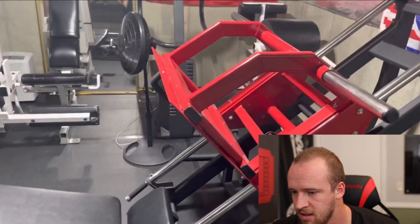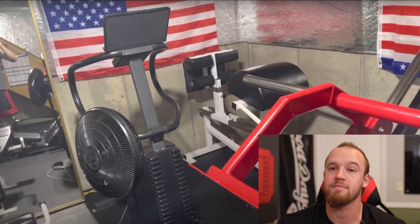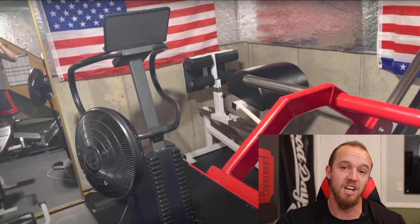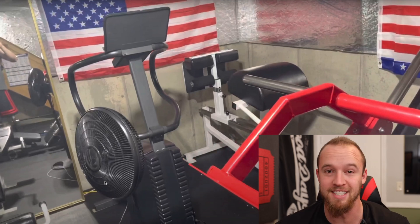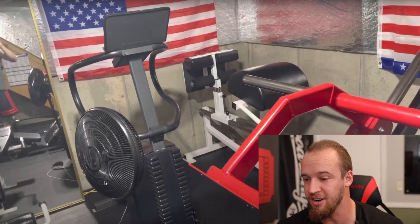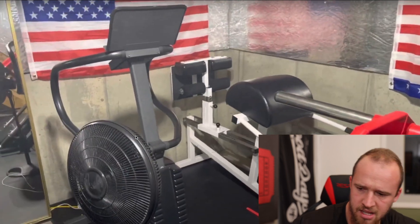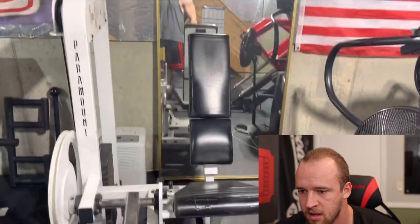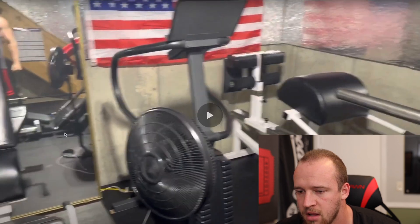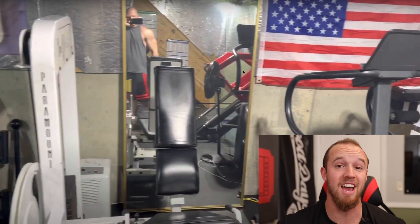Leg press. Nothing fancy — just get the work done. Chris, I feel like a leg press doesn't really qualify as nothing fancy — most home gyms don't have a leg press, so very cool, we're off to a good start. There's a GHD in the back and what appears to be a bike and a little stepper. This just in — Chris is jacked. So there's that.